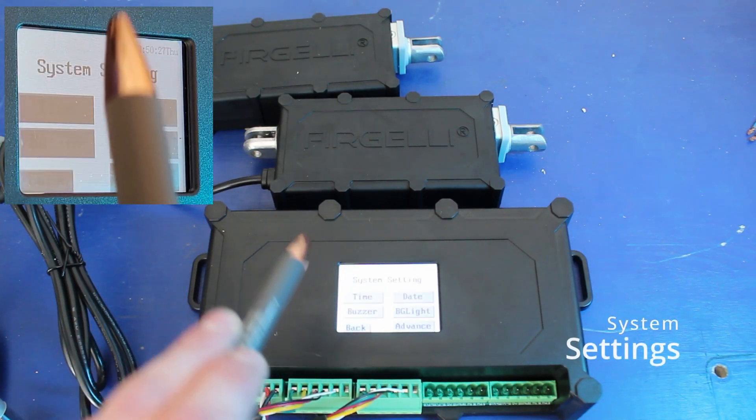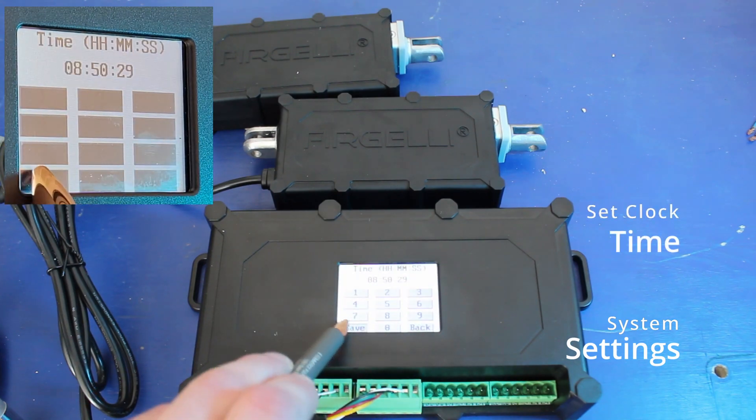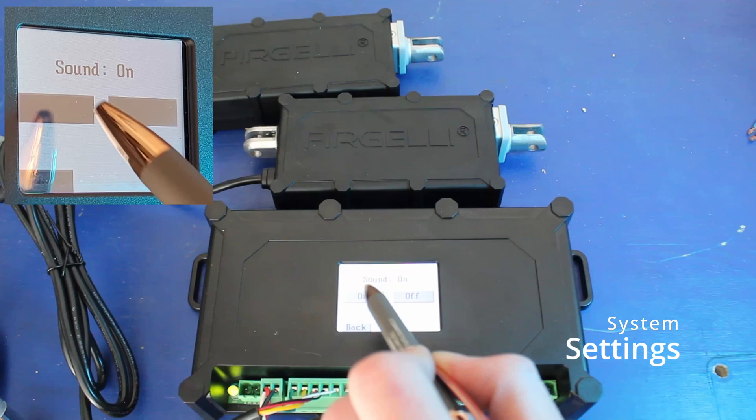First, we're going to open the system settings. We're going to make sure that our clock is set to the current time and the date is set to the current date.